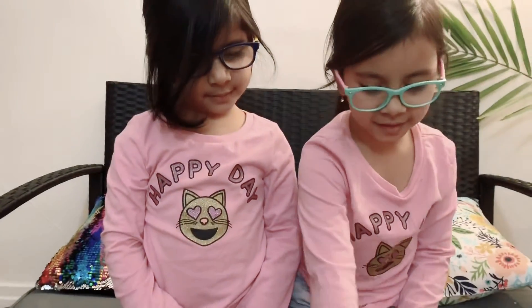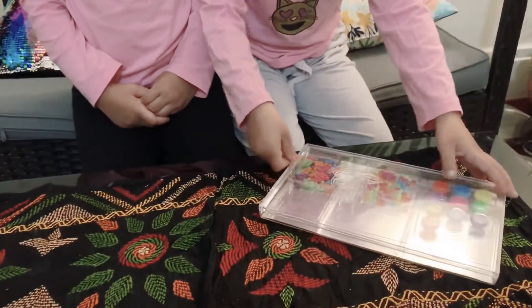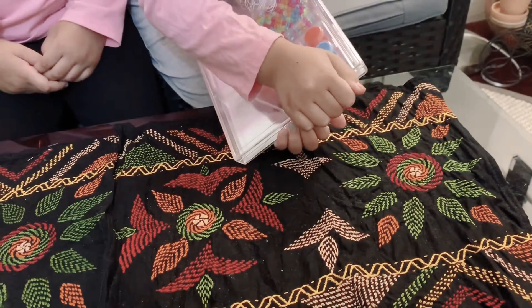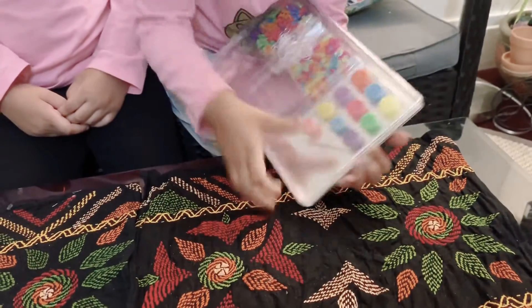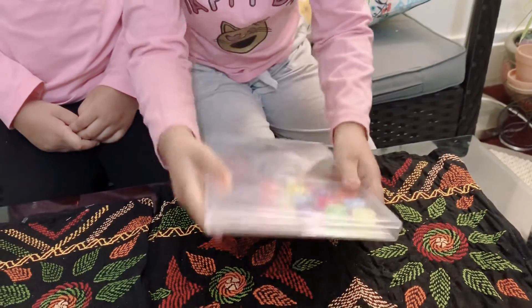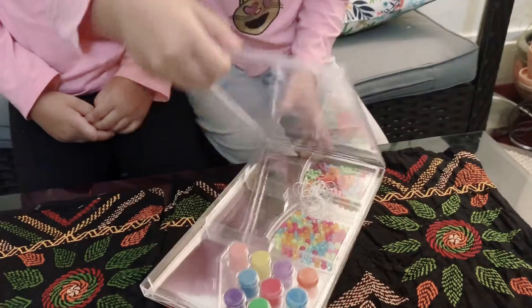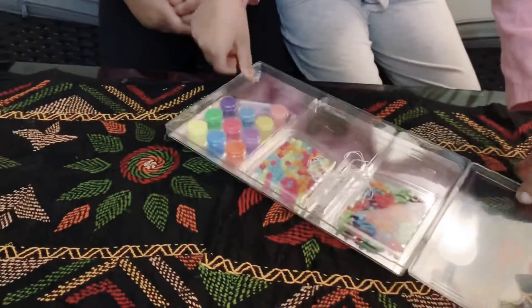You can pick all of the colors. I'm going to open it up. We need a string first.